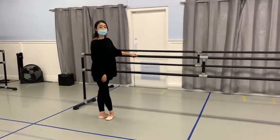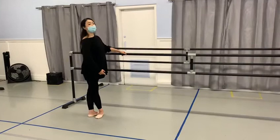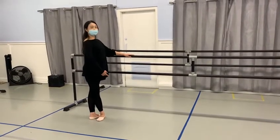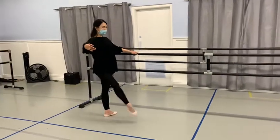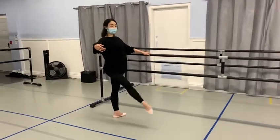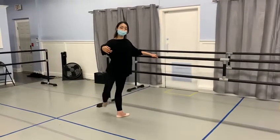The next exercise is frappé. Right position, we start, and three and a half, up and front, two, three, four, double, back.